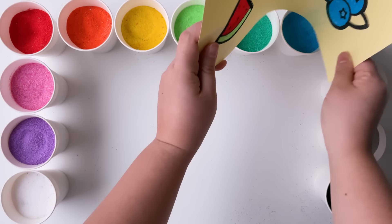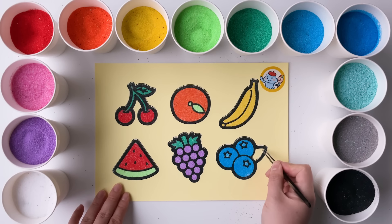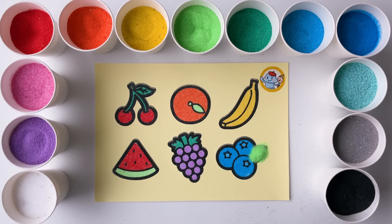Talk with your parents about which fruit you like the most and why. Don't forget to like and subscribe if you enjoyed the video. See you in the next one. Bye.